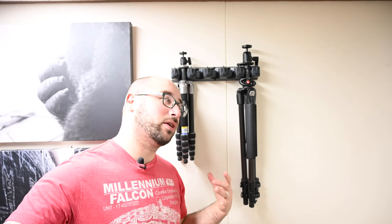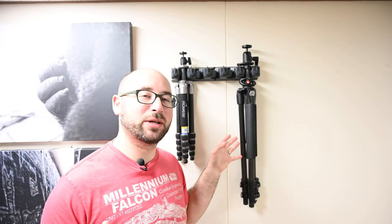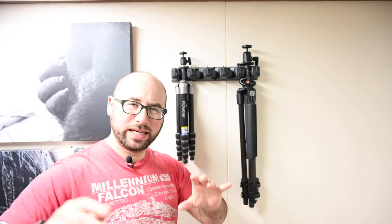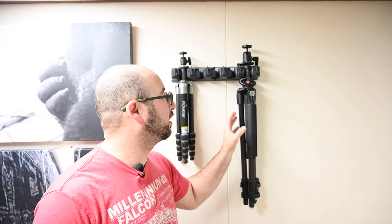So before I take this down, because the wall has been redone, I thought I would take a moment and just share what this actually is, because people have seen this in a lot of my videos recently, especially the ones recorded at my desk and the screencast style videos, and so I thought I would just share what this is.